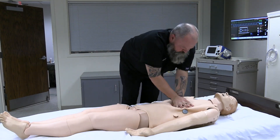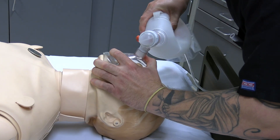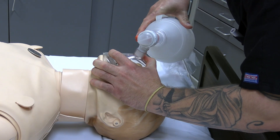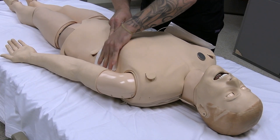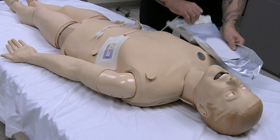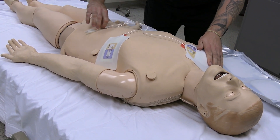CPR can be performed full-on giving compressions and breaths. You can also use oxygen delivery devices like a bag valve mask to create manual chest rise. We can also deliver a live shock to the mannequin for cardiac events using a real defibrillator. Always be sure to clear the area when delivering a live shock.